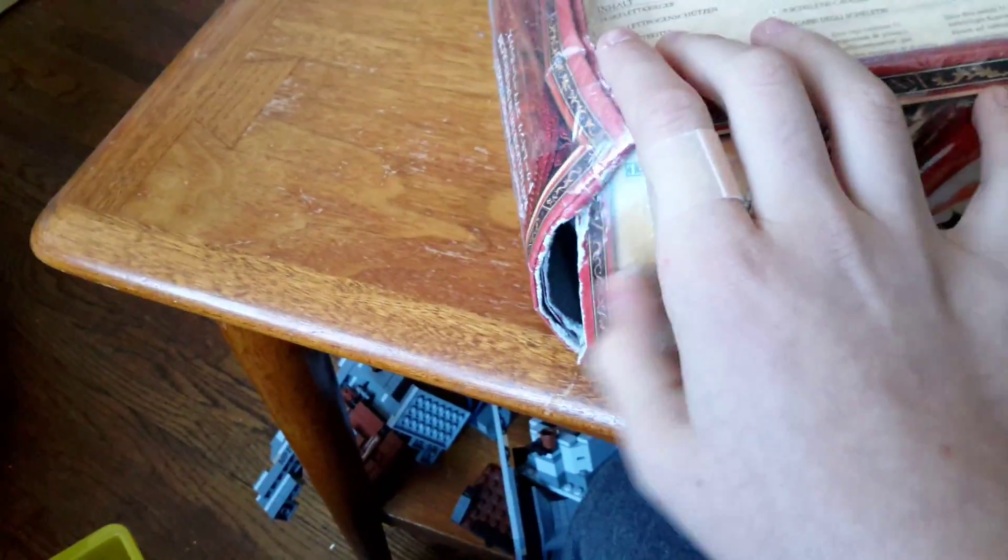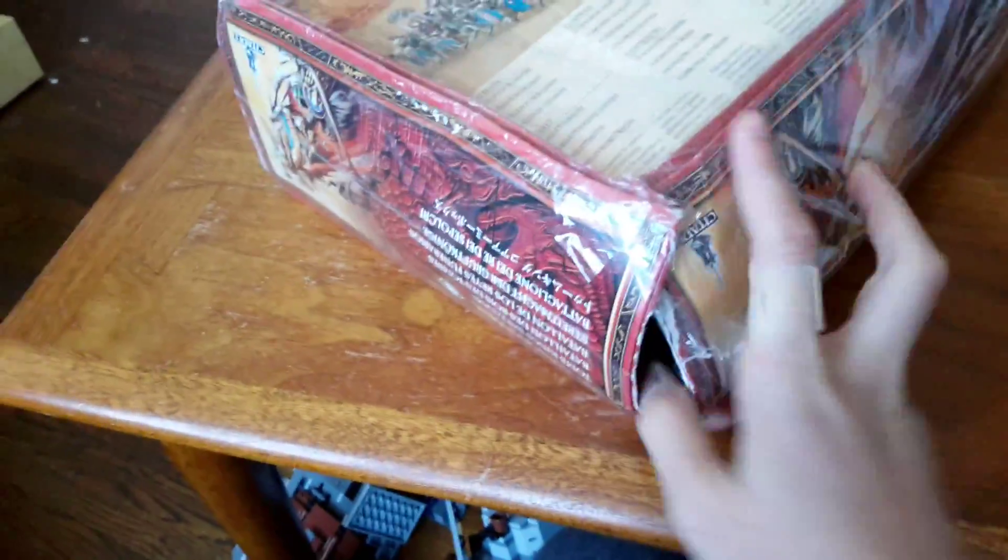It took a little bit of a beating. There was even a tear right there — I didn't do that, it just came like that, so I hope none of the bases came out or anything.